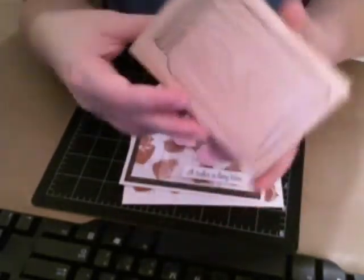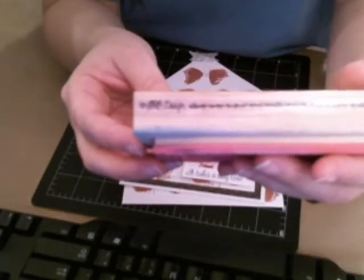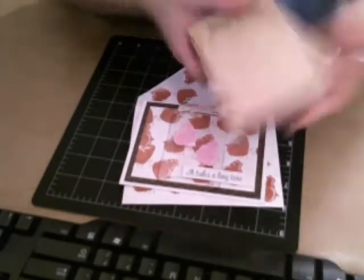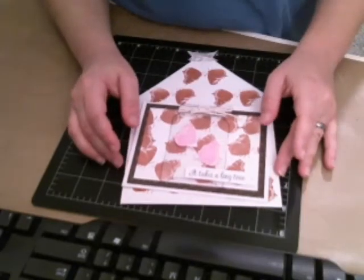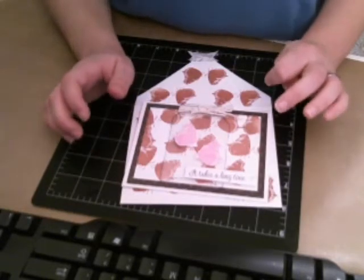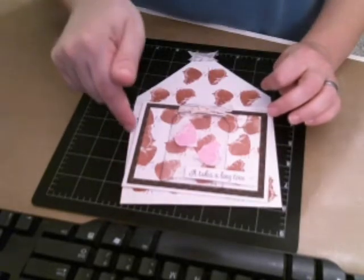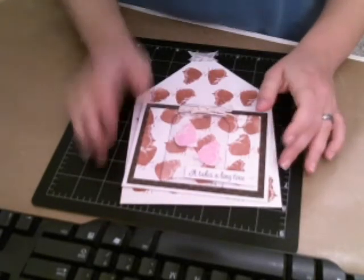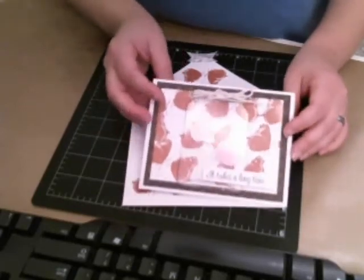She had it for $2, you guys. I believe that this is Stampin' Up, but it just says JRL Design on the side. I'm not sure who that is, but I love this stamp. So I was watching Vicky — who is Vicky PGR, I think, on YouTube — I'm going to put her link down below to the video.